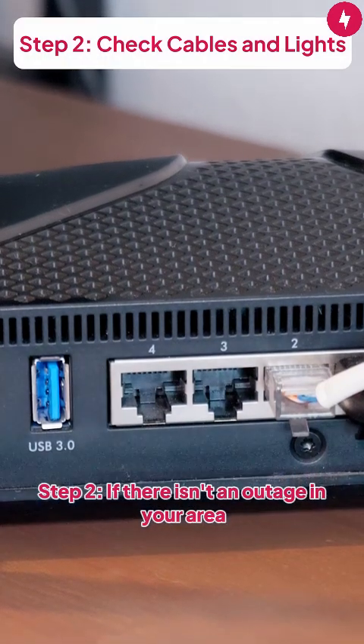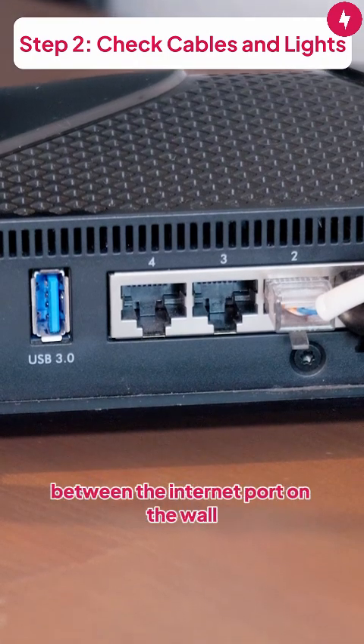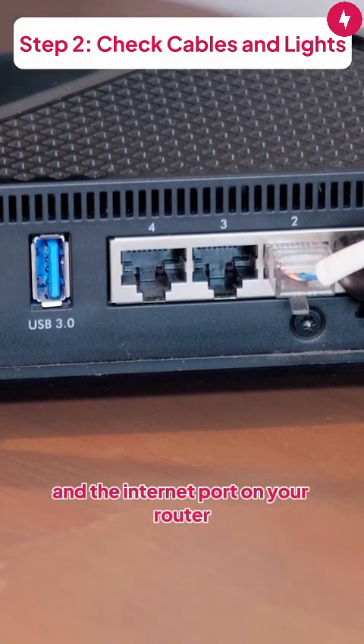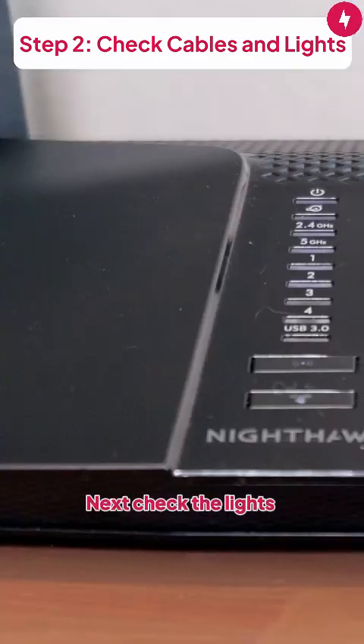Step 2: If there isn't an outage in your area, it's time to check the cables and lights on your router and modem. First, do a quick inspection of the connection between the internet port on the wall and the internet port on your router. Do the same for the connection between the router and the modem. Next, check the lights.